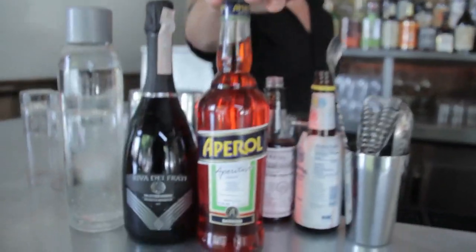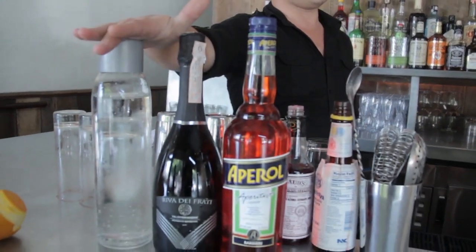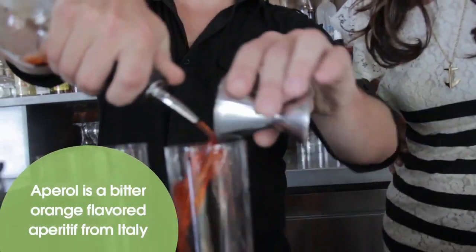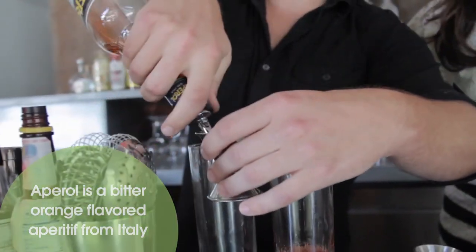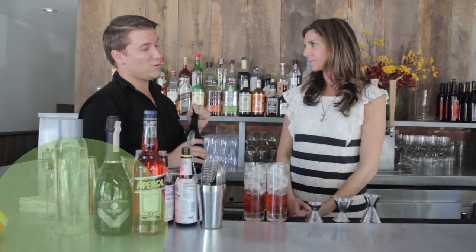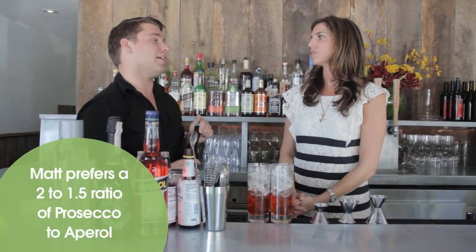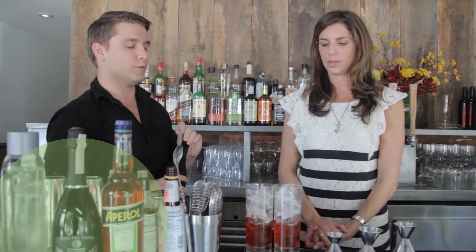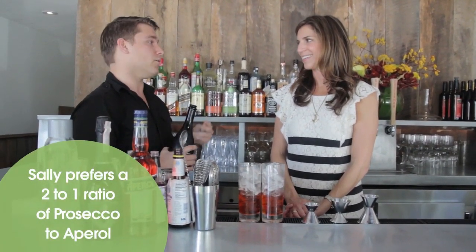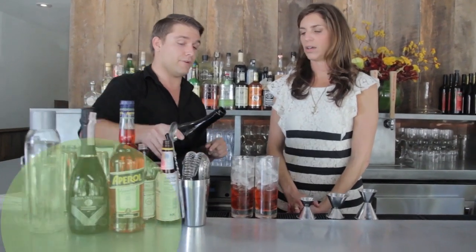We've got our three main ingredients here: Aperol, Prosecco, and soda water. We're going to start with an ounce and a half of Aperol. So we're looking at two ounces of Prosecco and an ounce and a half of Aperol — just a little bit more Prosecco. I'm not going to use a jigger for the Prosecco because it's a carbonated wine and I don't want to spill over the jigger, so I'm just going to free pour it.